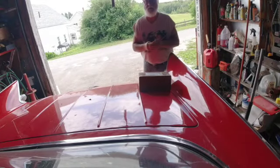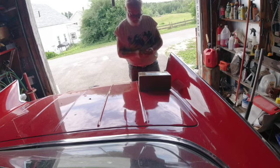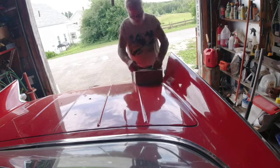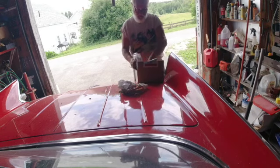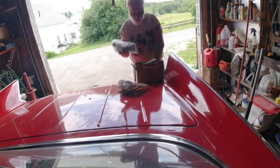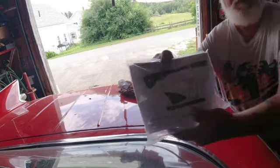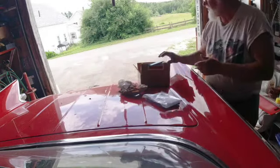The UPS man just came by and brought us something. Let's take a look and see what we got. I know what it is and I'm excited about it already. This is for the rat rod - it is a cable emergency brake setup.